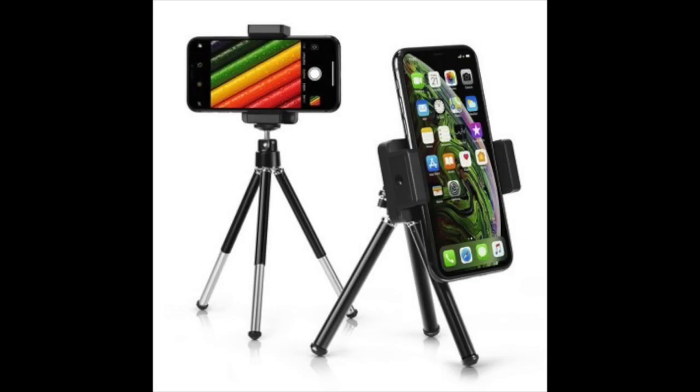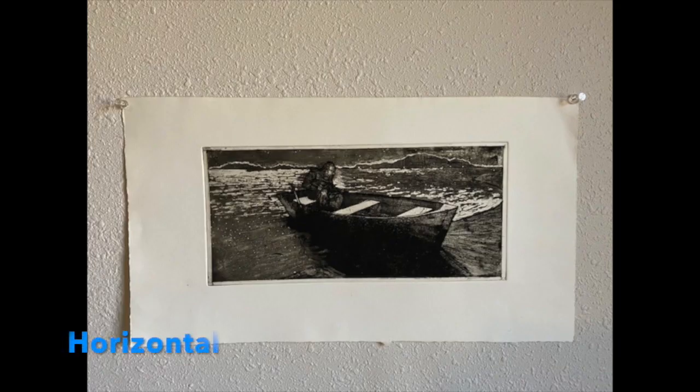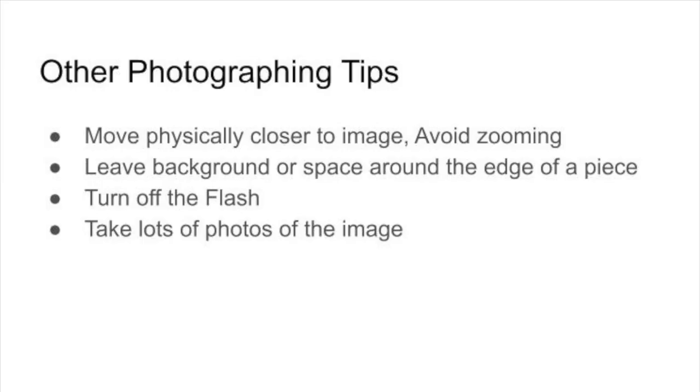If you have a tripod you can use it to keep your phone steady — there are attachments specifically for holding a cell phone — but you can get a good photograph just by holding your phone steady too. Once your artwork is set up, match your phone orientation to the piece: if the piece is vertical, turn your phone vertical; if it's horizontal, flip it on its side. When framing, move your phone closer to the artwork and avoid zooming in, as that improves image quality. Leave a tiny bit of background around the edge for cropping wiggle room. Make sure your flash is turned off, then take a few photos so you have lots of options before you go to editing.